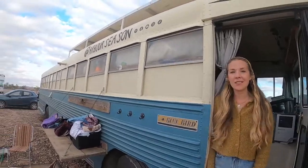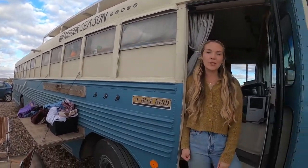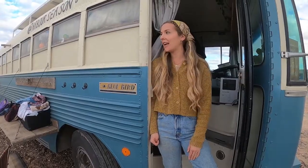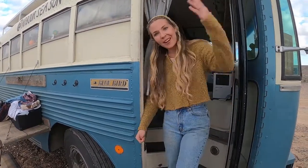Hi, my name is Emily. I'm part of a band called Arbor Season — that's also the name of our bus. We travel full-time playing music, my husband and I. We've got two kids and a nanny, and we love our bus. So come on in, I'll show you around.